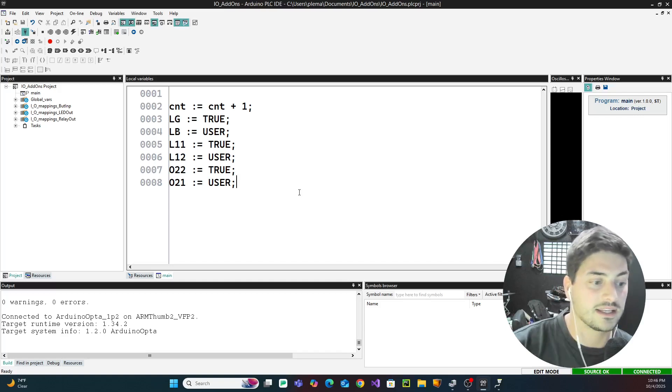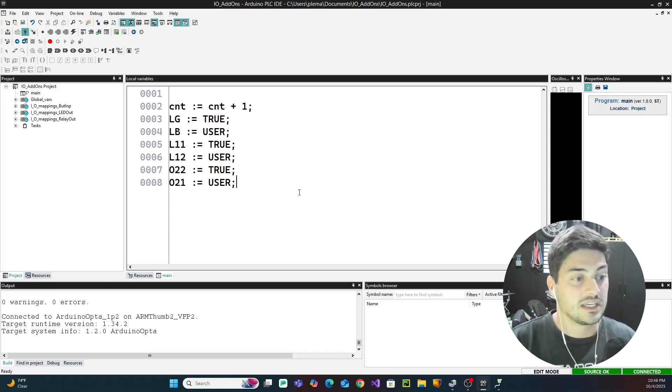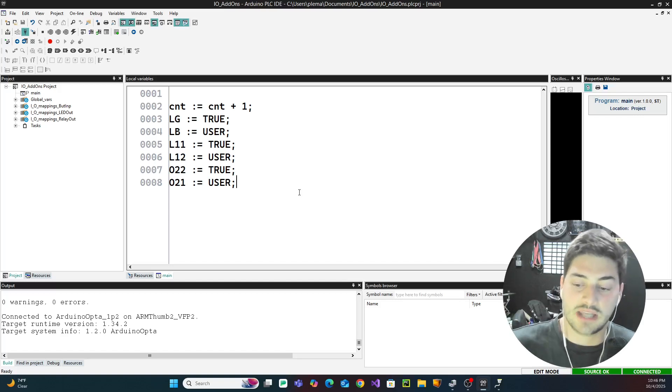At this point you should understand how to get expansion modules added to your PLC. They're not all this straightforward for all PLC manufacturers, but Arduino has made it really easy. It is generally the same steps: set network parameters, connect them to your network, then discover them in your PLC IDE or related software. With Siemens they have TIA Portal and also Proneta software where you can discover and set up network parameters for Profinet devices. With Allen Bradley, they have Studio 5000 and RSLinx software where you can see network devices and remote IO.